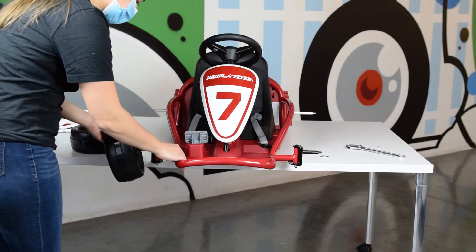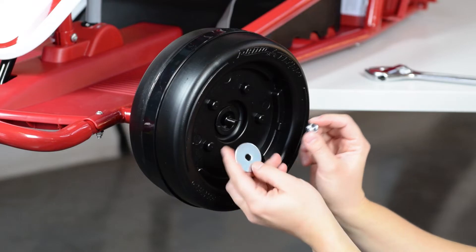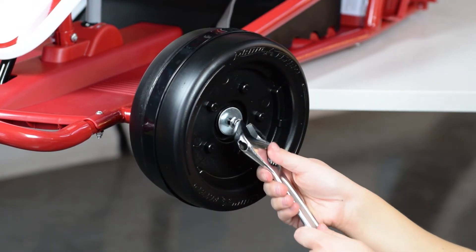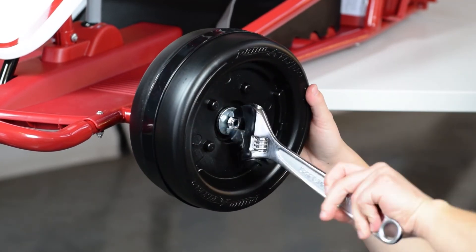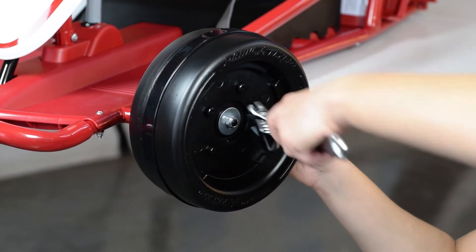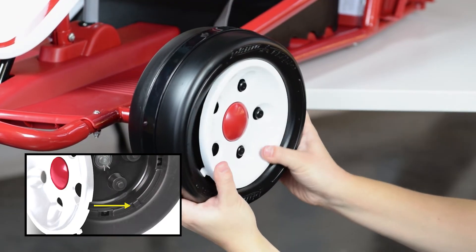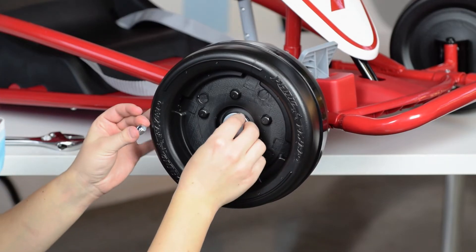Slide the front wheels onto the front axles. To secure in place, capture with a flat washer and lock nut, then use a wrench to fully tighten the nut. Repeat for the other side. Align the step on the front wheel with the notch inside the wheel cover and snap into place. Repeat for the other side.